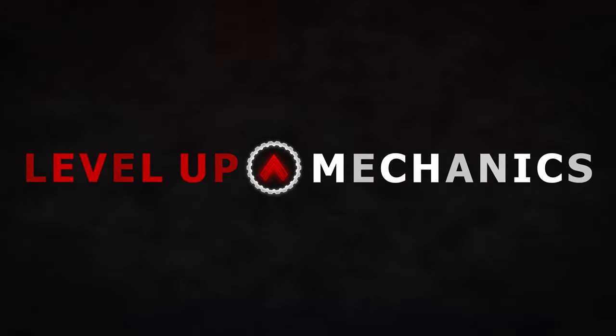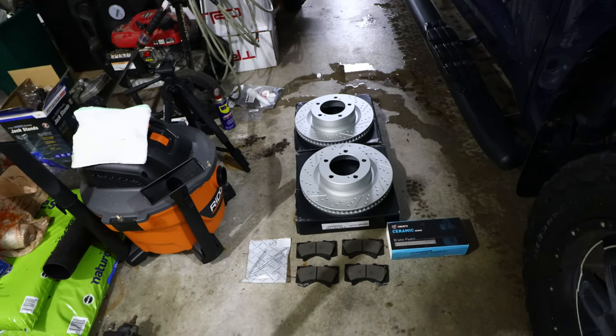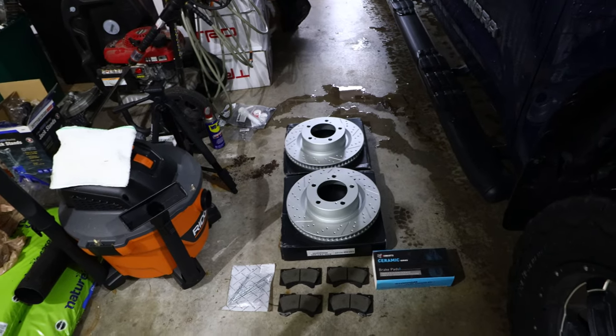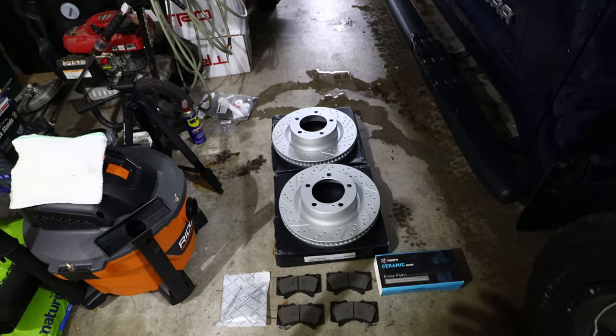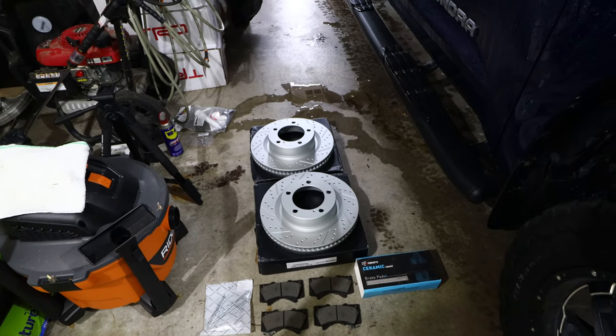Let's go ahead and get started. Sorry about the constraints but I'm working in my garage — the weather outside is really bad and I need to get this done now, so just bear with me in this video. Here I'm going to show you the rotors and the pads that we'll be installing on this 2015 Toyota Tundra today.